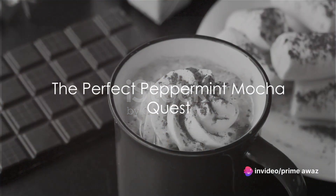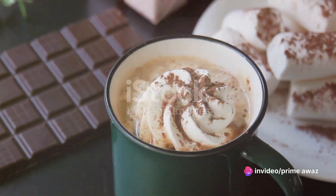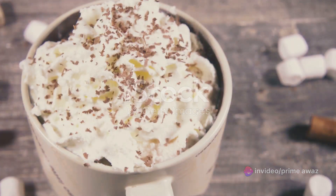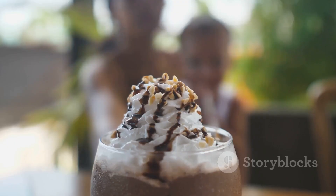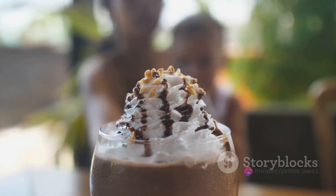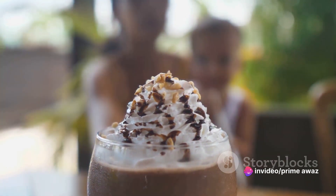Ever wondered how to make Starbucks' famous peppermint mocha at home? Well, buckle up, because today we're embarking on a quest to recreate this iconic festive beverage. The Starbucks peppermint mocha is more than just a drink — it's a seasonal sensation, a symphony of flavors that brightens up the coldest winter days.